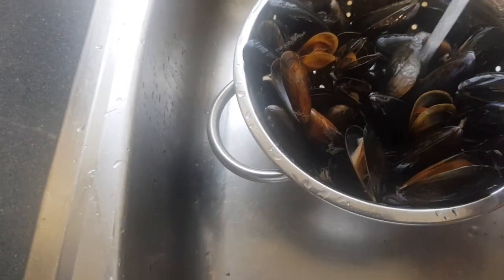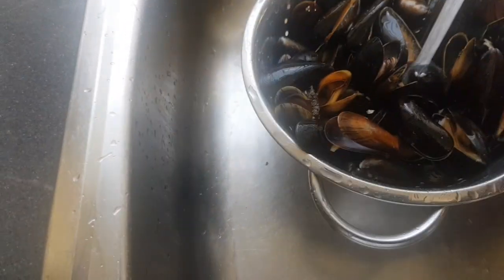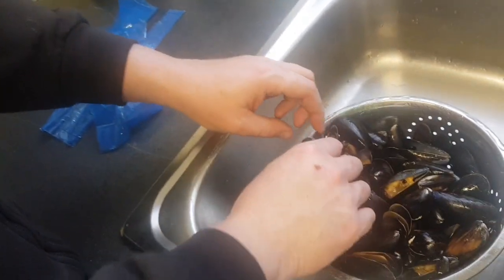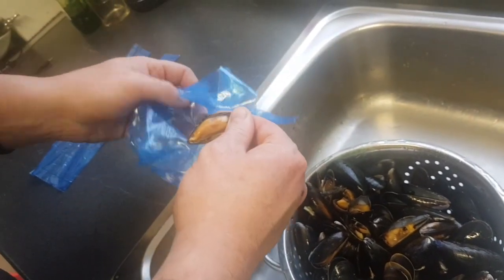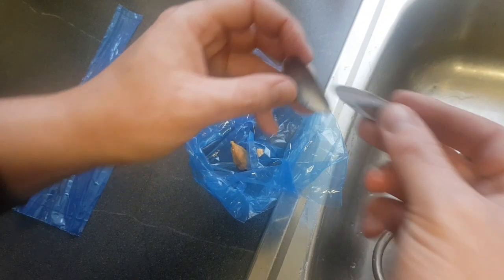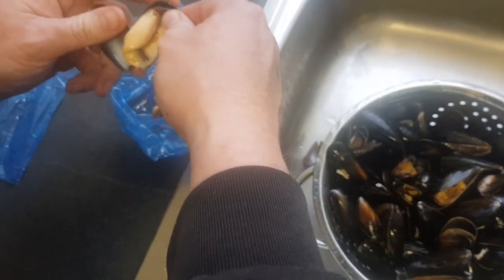Now you can extract them from the shells. Make sure they're nice and cool. They're open as I say, and I've got my sandwich bags to bag them up. To open them, you just get a piece of mussel shell and use it to scoop them out. This just enables them to come out of the shell really easily.